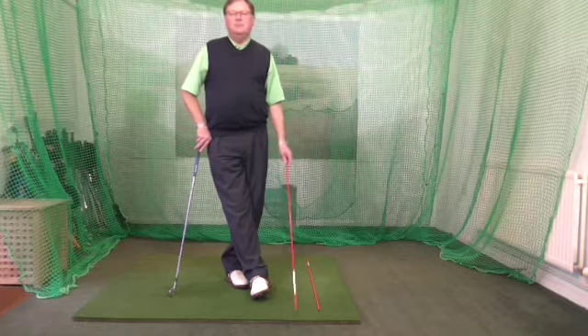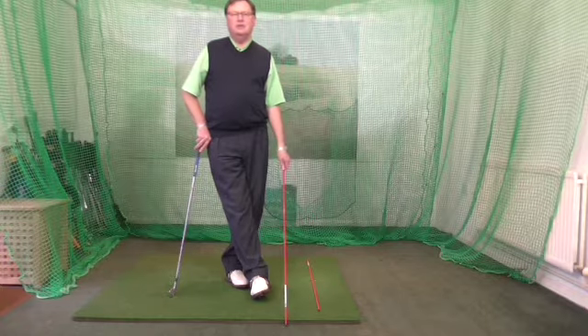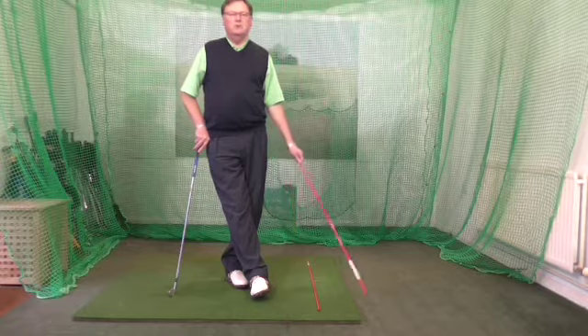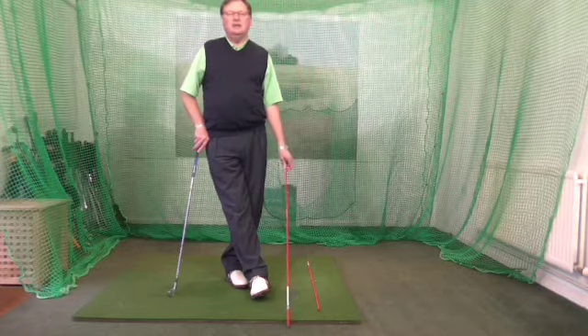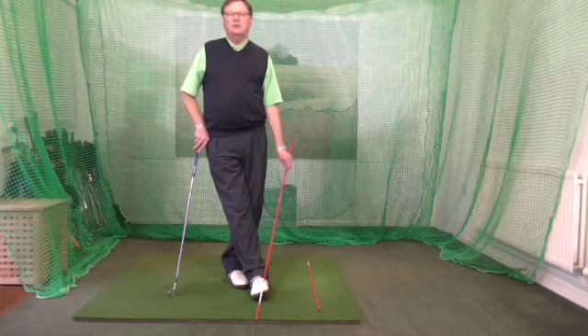Today's Pro Pointers I'm going to concentrate on two elements of the swing: the takeaway, where it should be a one-piece takeaway, and then the setting of the angle of the swing with a wrist break.